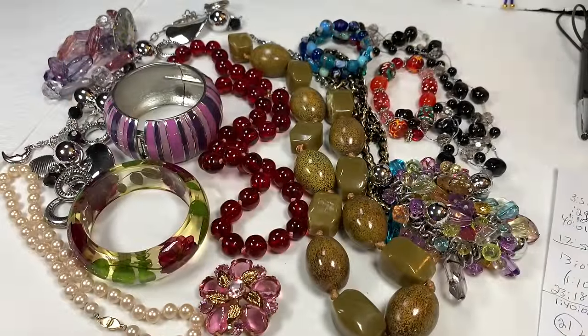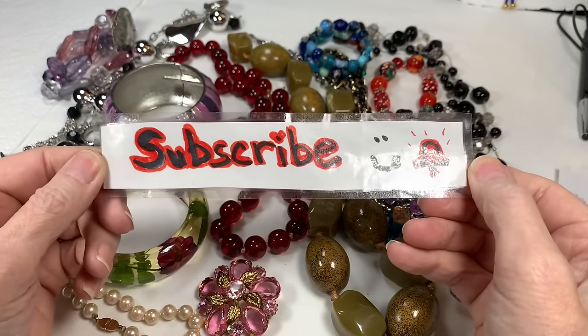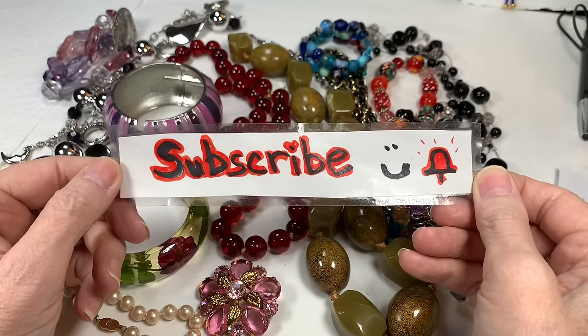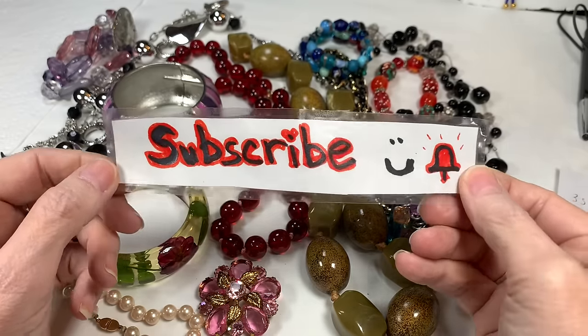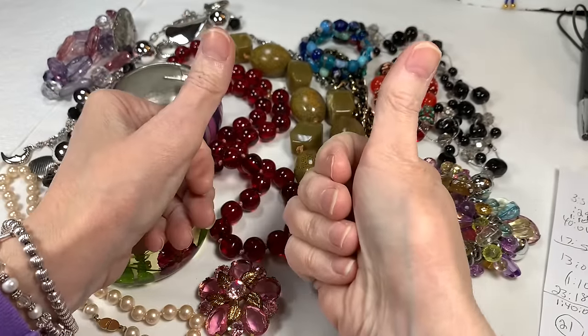I'm going to end this video right here. I've already recorded the second half so stay tuned for the next video as we keep working on bag number three of this 45 pounds of jewelry. On your way out, if you liked the video please click the like button. If you haven't subscribed and want to, I'd love to have you — let me know in the comments if you're a new subscriber. Click the bell so you'll be notified when my next video comes out. Thank you so much and we'll see you next time at the Baubles!